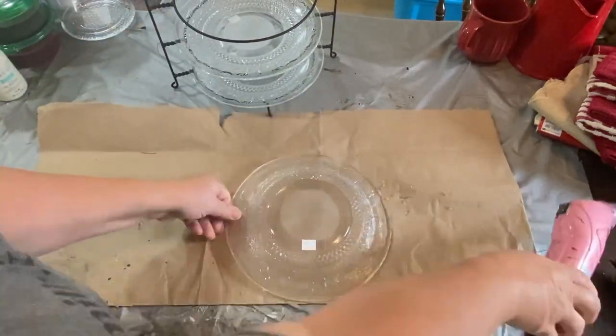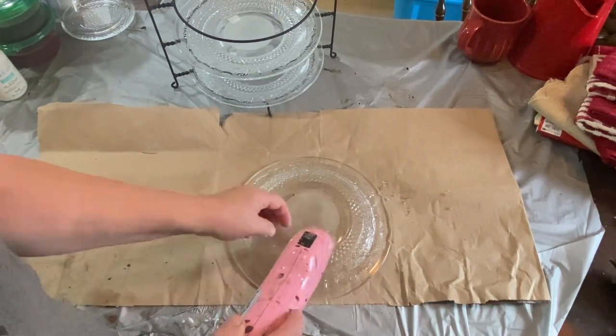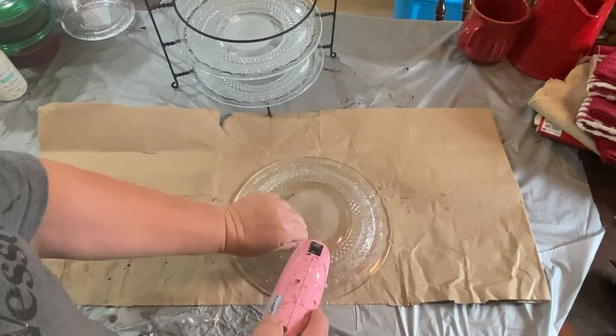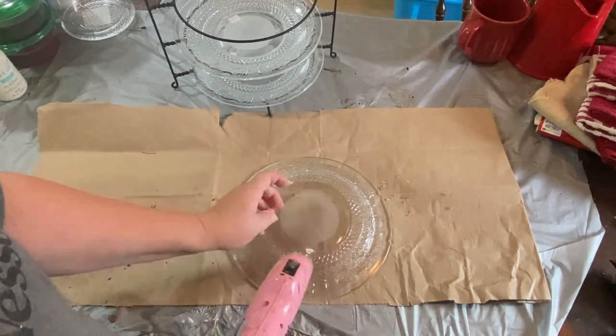Of course you have to deal with stickers when you purchase things anywhere that you go, so I just heat them up with my heat gun and then I can peel them off fairly easily, give it a quick cleanup, and then they're ready.